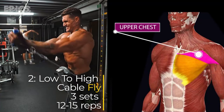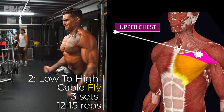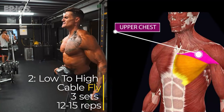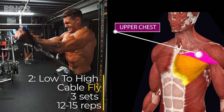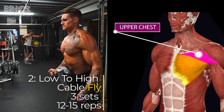Bring your hands together in a hugging motion until your hands meet in front of your chest. Slowly return to the starting position, feeling the stretch in your chest. Keep your back straight, core engaged, and maintain a slight bend in your elbows throughout the movement. Inhale as you open your arms and exhale as you bring them together.